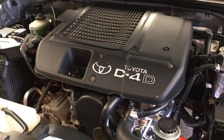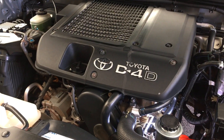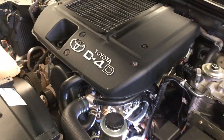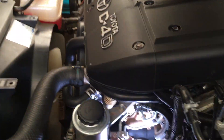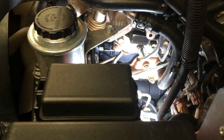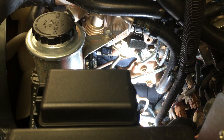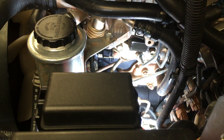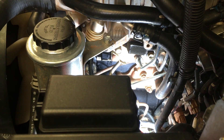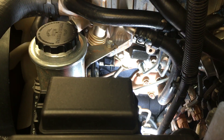Hey guys, Anthony 4x4Diesel. Just had a question from someone regarding removing the plug from the common rail. Now there's a few cautions and warnings with this one — there have been people break this plug, break the tab, break things. So I've undone a lot of these plugs and I'm going to tell you what works best. Number one rule: whatever you do, be very careful. It's a plastic plug.